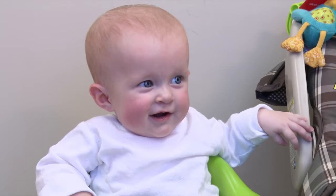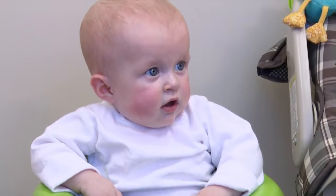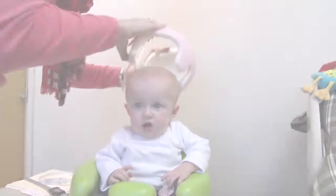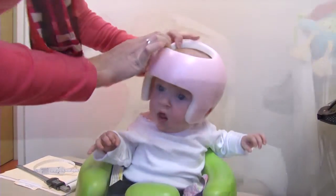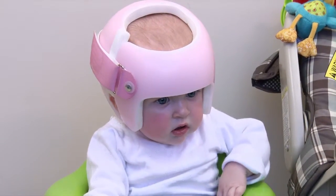You want to stand looking at your child. The bumbo chair is really helpful to keep your baby in place while you're putting the helmet on — it frees up your hands so you have the ability to open it up nice and wide. You start in the back and rotate the helmet over their forehead, and once you get it on you can reposition it so that it sits correctly on their head.